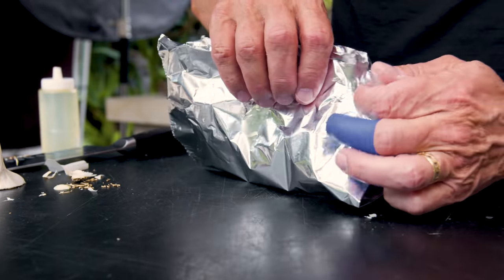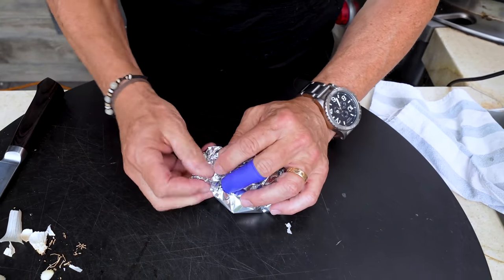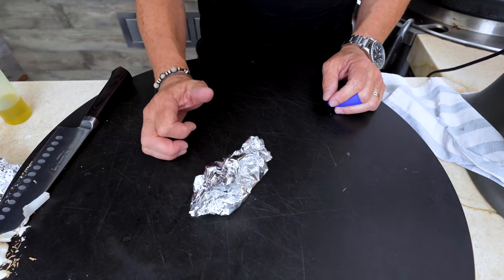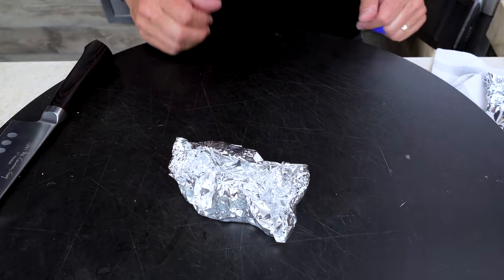Tight, all the way around, across the top, all sides. This is going to go into a 400-degree oven for about 45 minutes. And when it comes out, it will look like this.